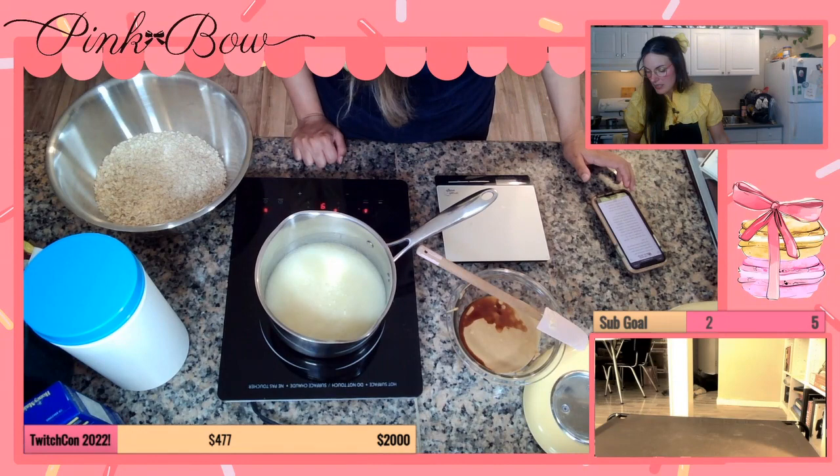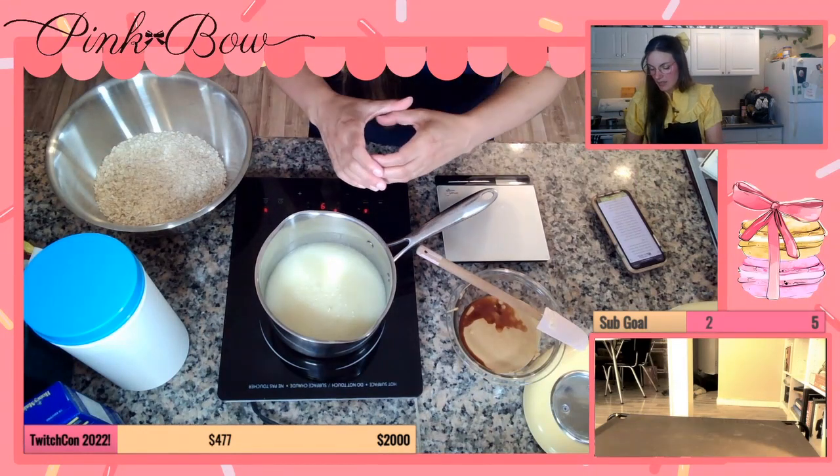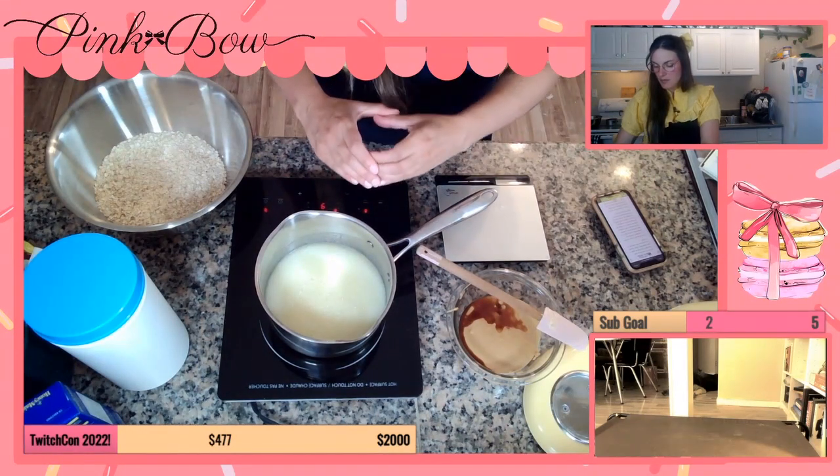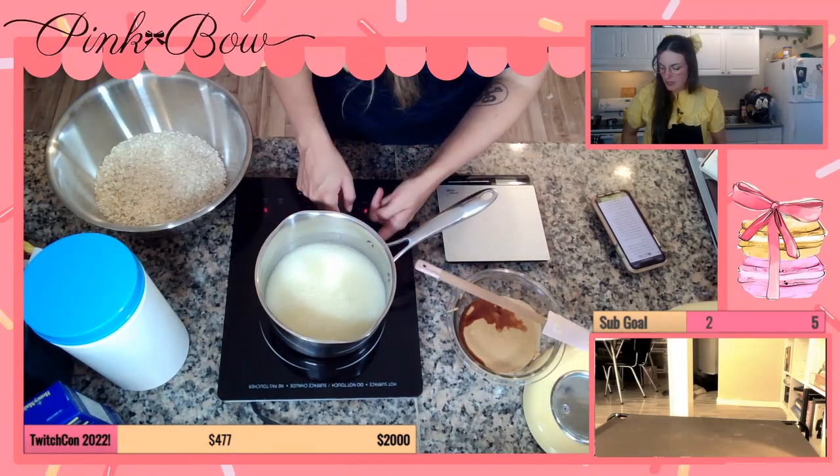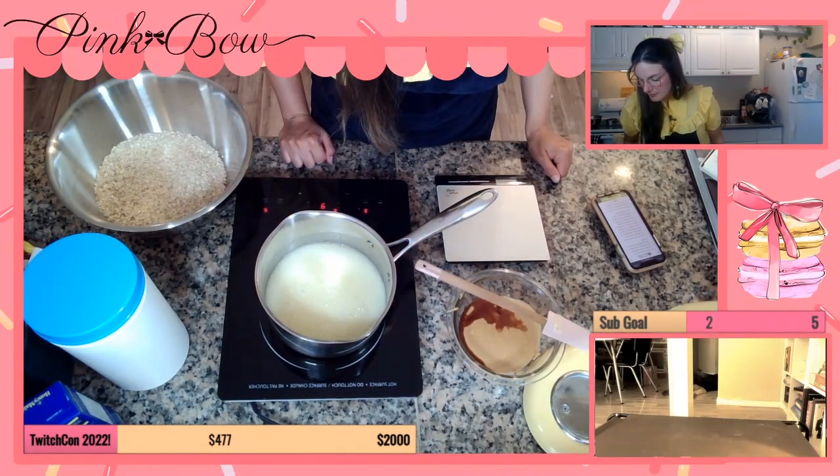One thing about the induction stove is the inside element is definitely small, although the mark on the pot does go all the way out to the outside. Smells good.